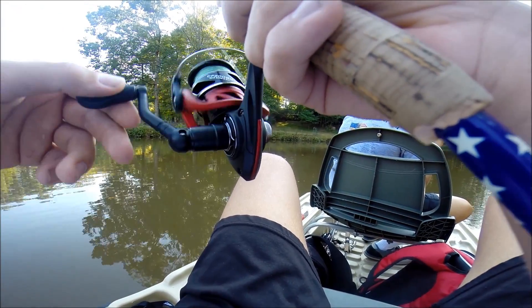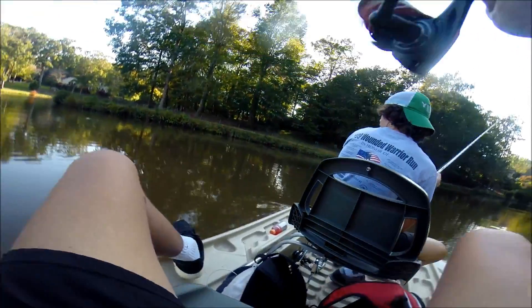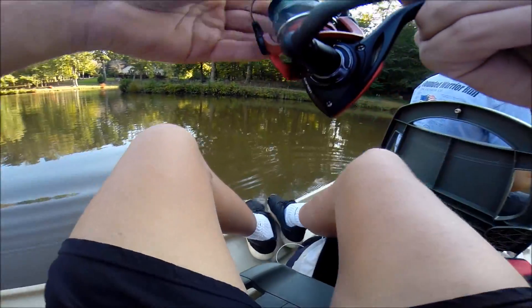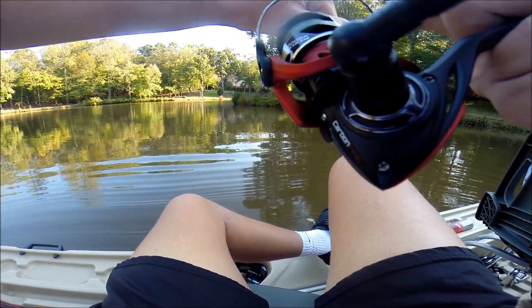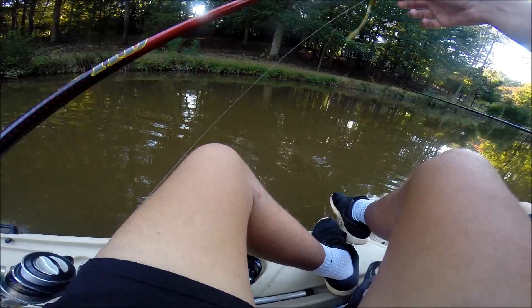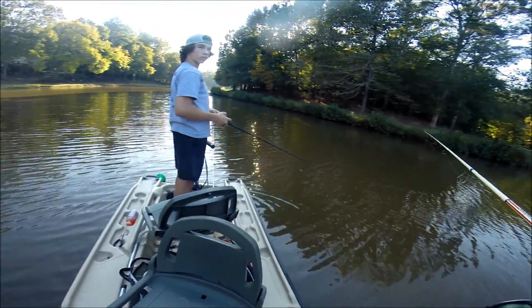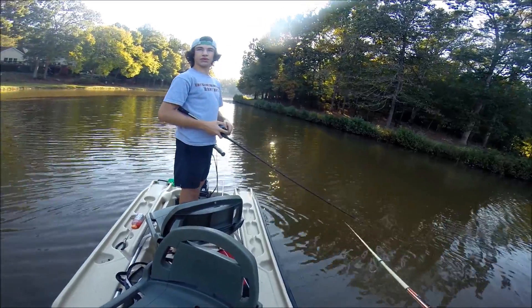He caught fish every time he caught him. One one. Oh my god — that was a fish. My drag wasn't set. Pulling out the old trick worm.